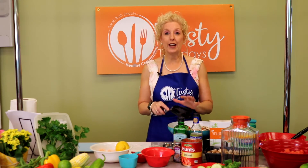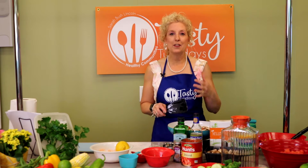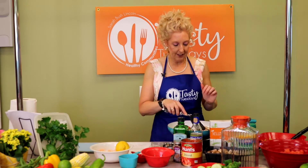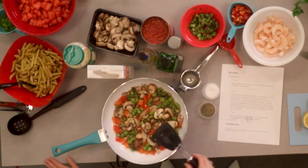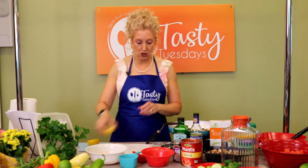Remember, we love the rainbow of vegetables. The more colors of vegetables we add, the better it is for us — the more nutrients, the more antioxidants. So all of that is going to simmer now. Isn't that starting to look delicious? So next, we're going to be adding our shrimp and a little bit of lemon juice.